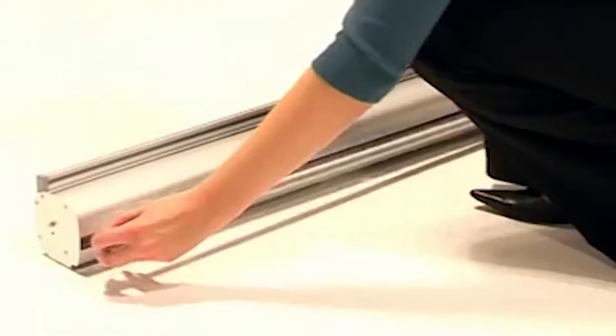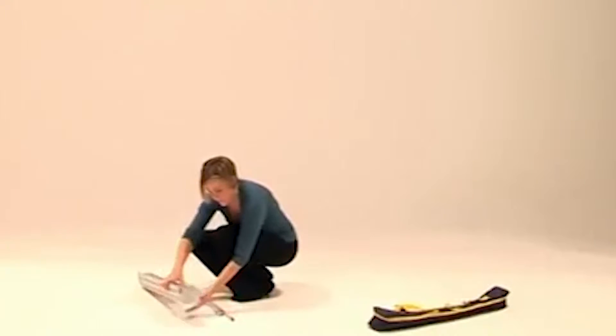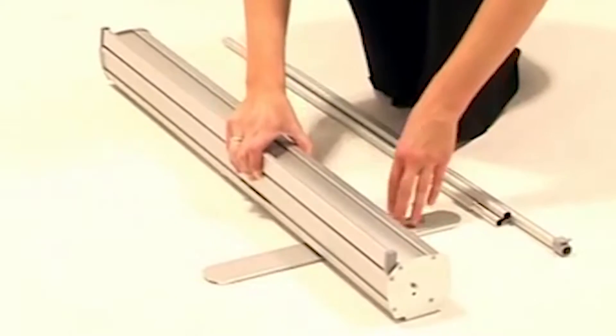Clips Budget Roller Banner. Poles fit within the reinforced base unit to make the system as compact as possible.